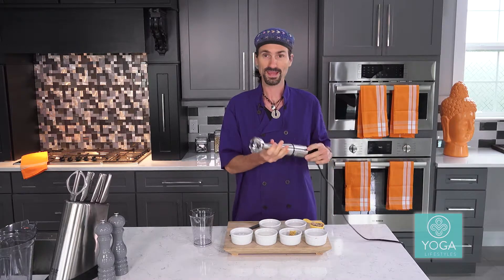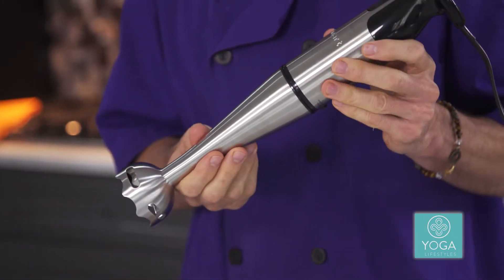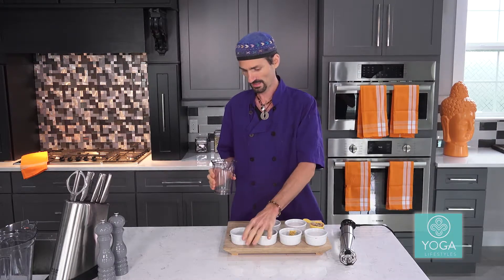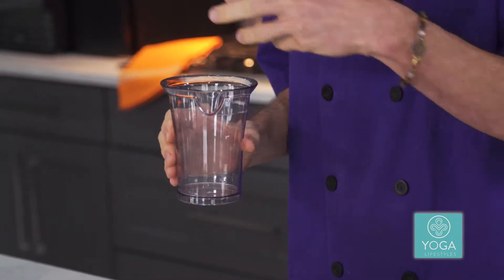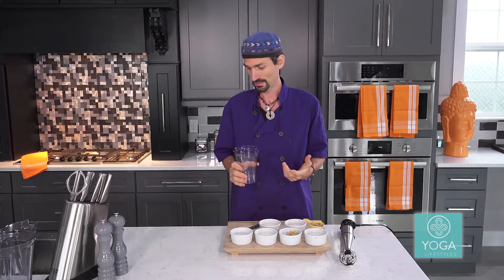You can do this recipe in the blender, but you can also use one of these little immersion blenders. This is an immersion blender, so when you're doing small batches of salad dressings or making a sauce, sometimes it's not enough volume to actually work in the blender very well. So we're using the immersion blender. All the ingredients are going to go in this little cup here. You can also use a mason jar. The immersion blender is nice to travel with as well, and it's great for single serving recipes.